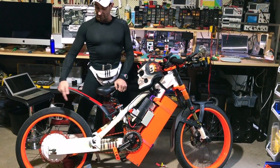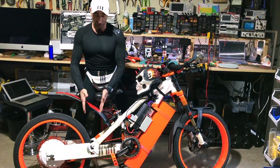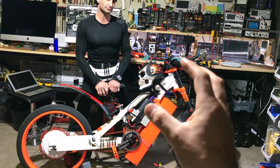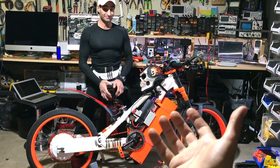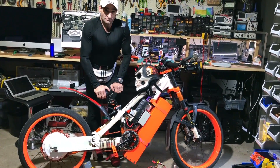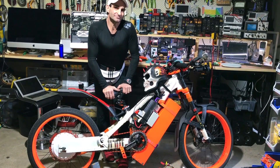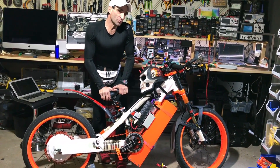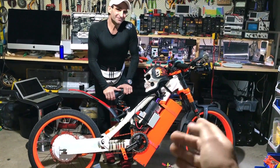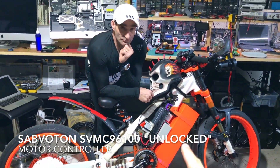I want to extend it even further and put the wheelie bar back on. We're trying to get a private road so we don't go to jail showing this bike doing 191 km/h on YouTube. That's the speed we managed to test — if there was a longer road you could go a bit more. If it's lighter and we squeeze more power... just getting the controller settings right took us six months.